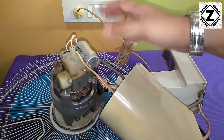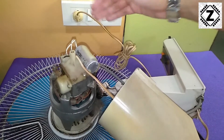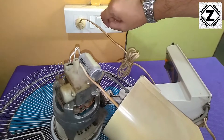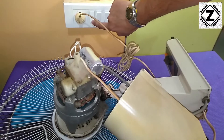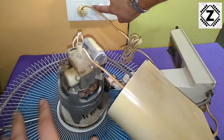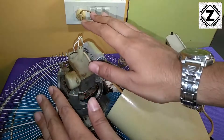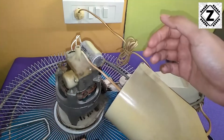After installing the capacitor, I thought let's test it before putting the cover back. I've plugged it in at the main socket. Let's turn it on momentarily — you can see the fan has started spinning. I'm going to put this cover back and then we can finalize the installation.